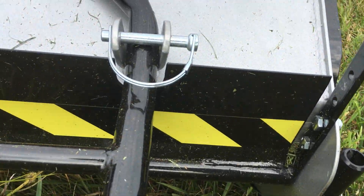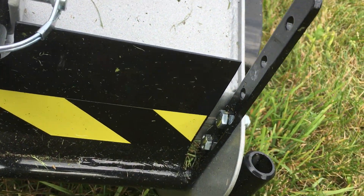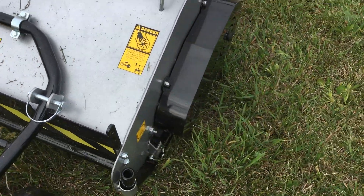It does have a baffle, which is that front part. It can be adjusted with those slots. They put in bolts and nuts — I'd rather just put cotter pins, but that's what they did. We can just switch that around.